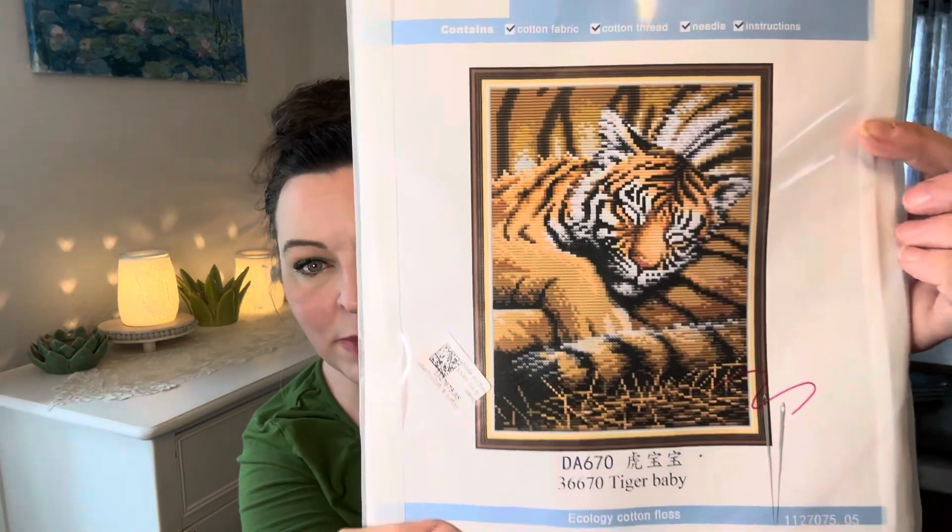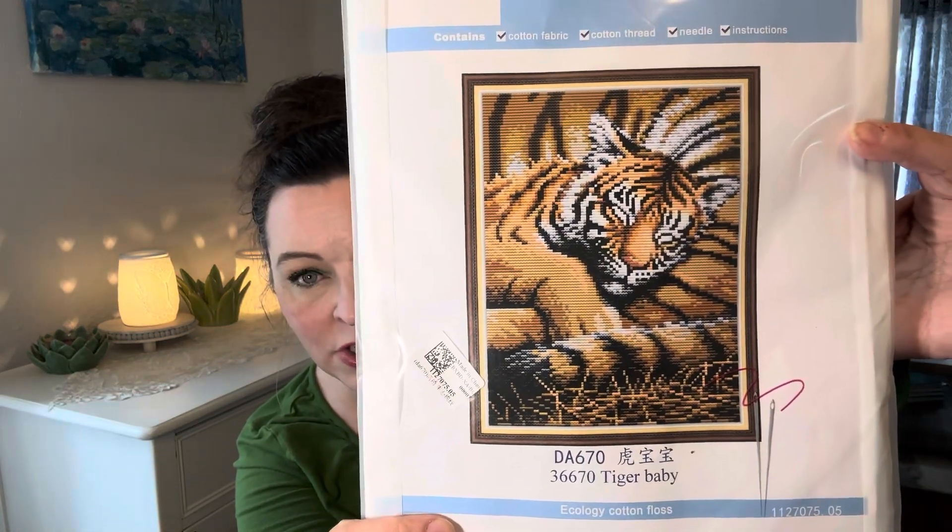My daughter is also a zoologist — she works with big cats at Tanganyika Wildlife Park in Kansas, near Wichita. If you look up Tanganyika Wildlife Park in Kansas you'll be able to find it if you ever want to go visit. I had to get this baby tiger one for her to work on because she loves big cats.